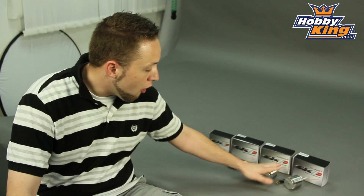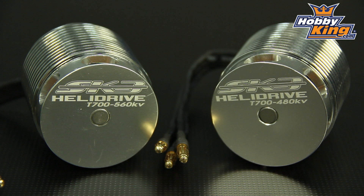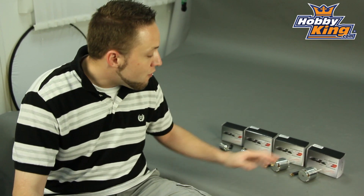The two large motors here at the end are for 700 class or 90 size helicopters — these are the ones you guys have been waiting for, and they're finally here. We've got two different versions: a 480 kV and a 560 kV, both of which are designed around 12S LiPo. Very, very powerful, high quality motors here.